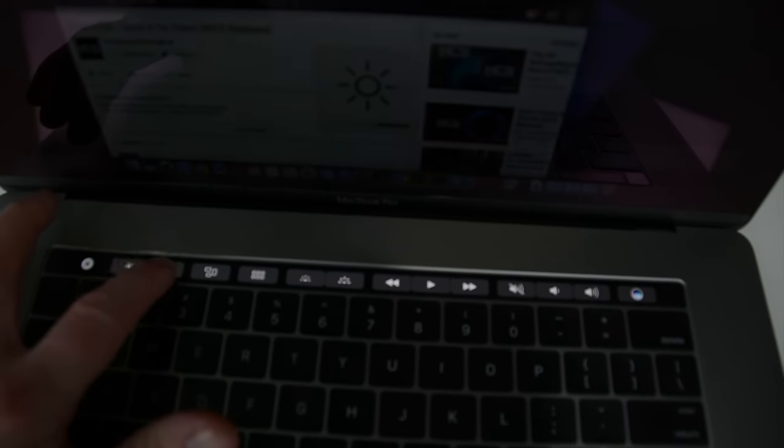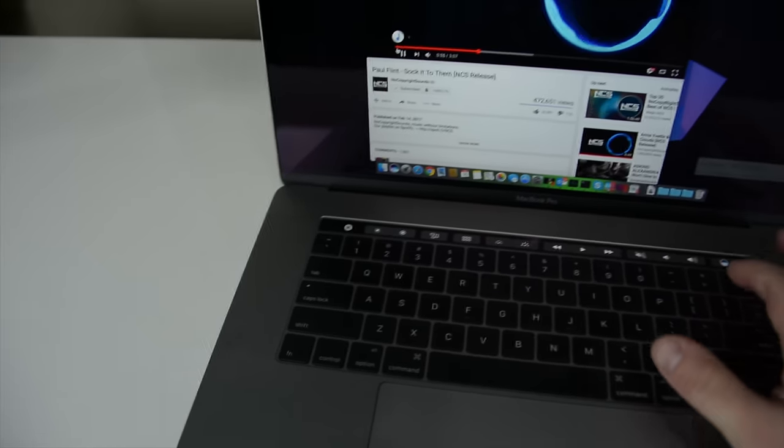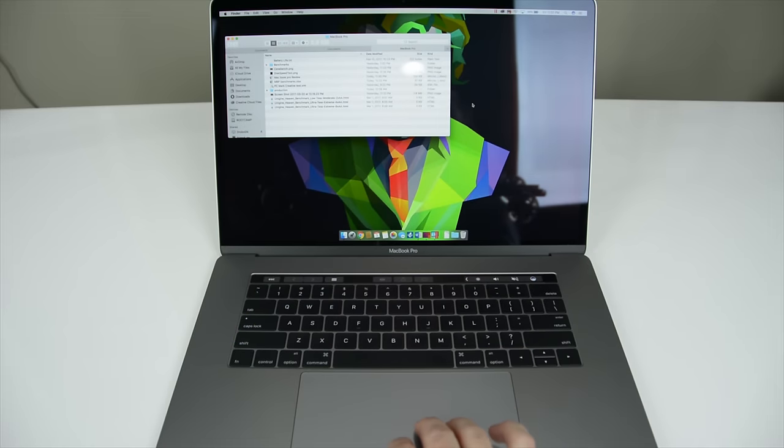As for the new Touch Bar, Apple had me pretty excited about it during the MacBook Pro announcement, but to be honest I hardly use it. Yes, it's pretty cool to adjust brightness and sound, but after that I haven't really found myself using it much at all, as you really do have to take your eyes off the display to utilize it.